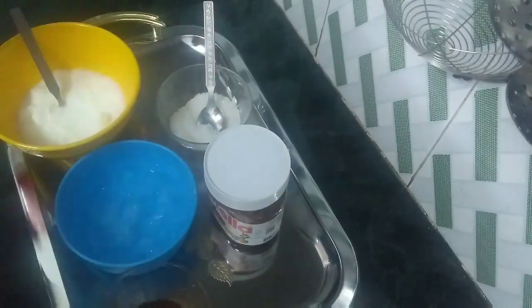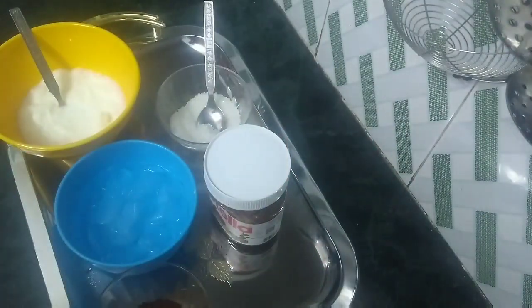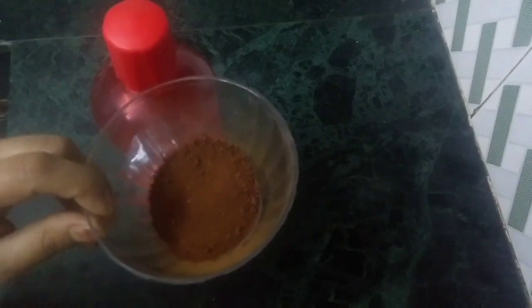We are going to make our coffee. I am going to add 2 cups of water and add 1 cup of coffee in it. No tea powder — here is 1 cup of coffee. Add 1 cup of coffee.